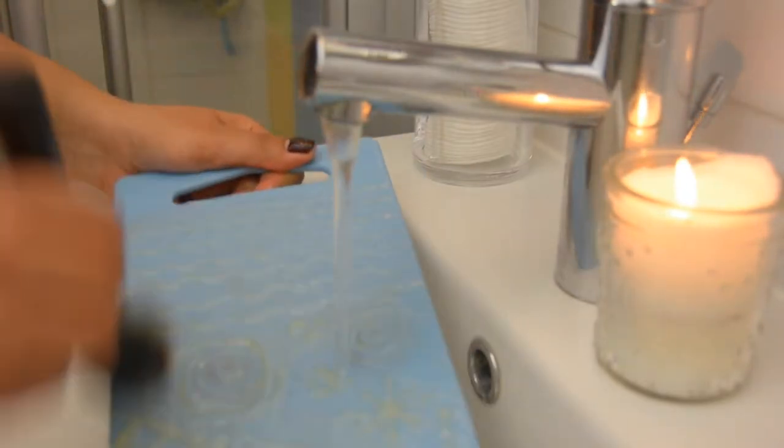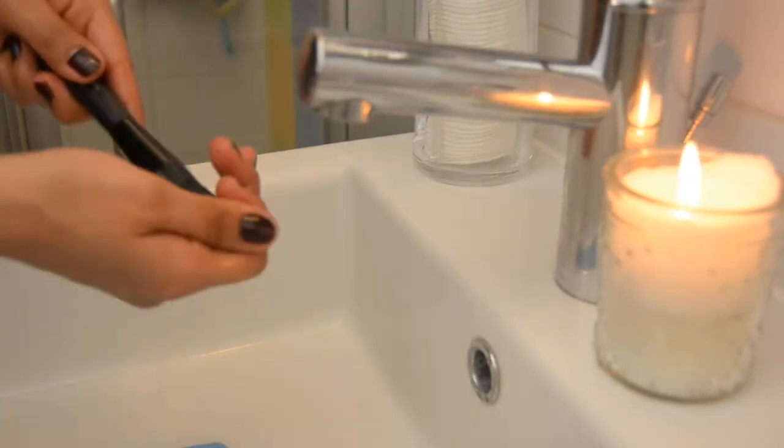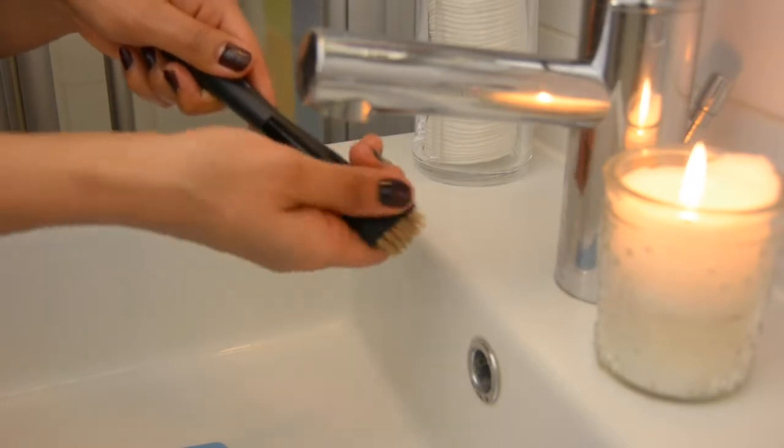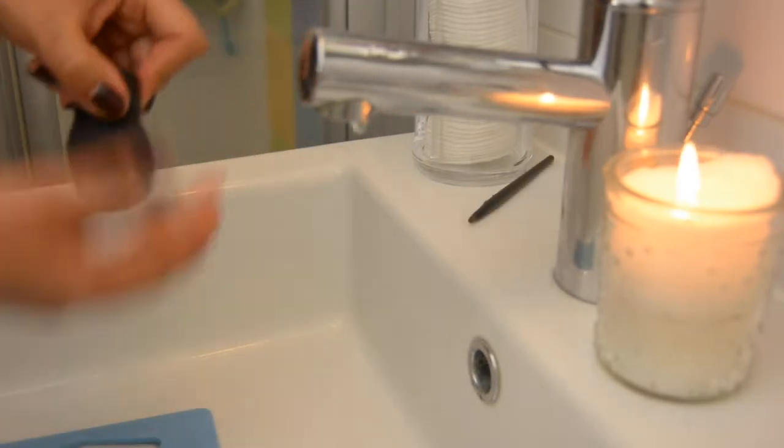Same for all other brushes — I've cleaned everything, and this is really doing its job really well. I like to wash these brushes under water like this so that I'm just maintaining the shape of the brush.